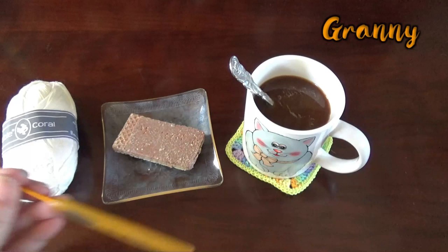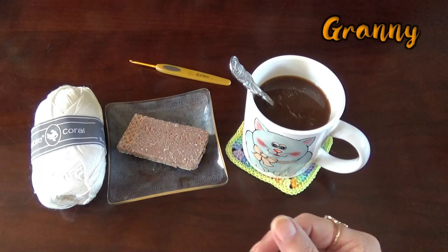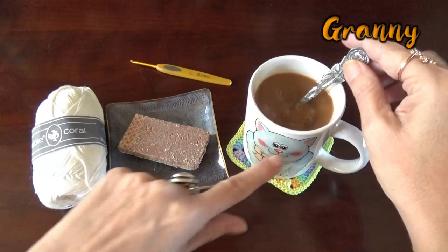Good morning! Granny is back. I've got all my stuff ready to go crocheting. First of all, my cup of coffee, of course.